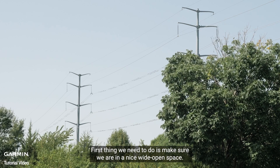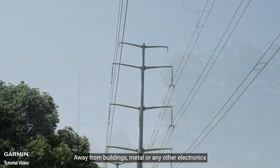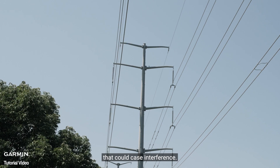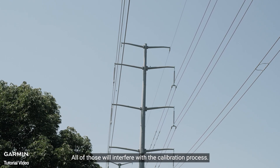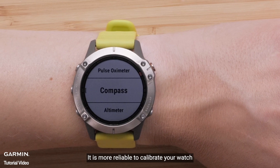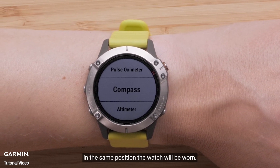The first thing we need to do is make sure that we are in a nice wide open space away from buildings, metal, or any other electronics that could cause interference. All of those will interfere with the calibration process. It is more reliable to calibrate your watch in the same position the watch will be worn.